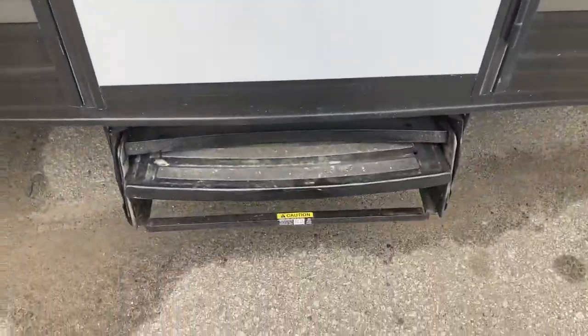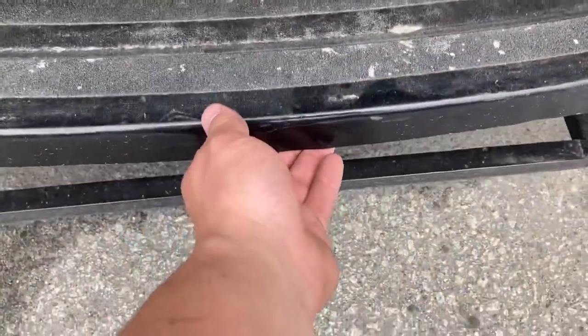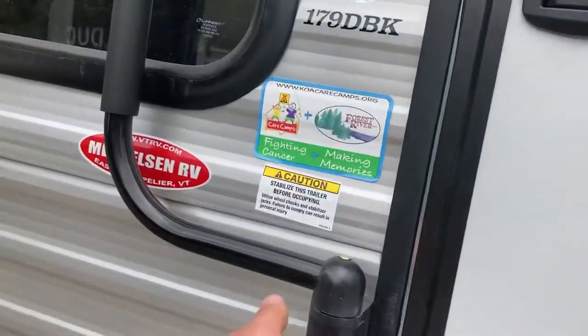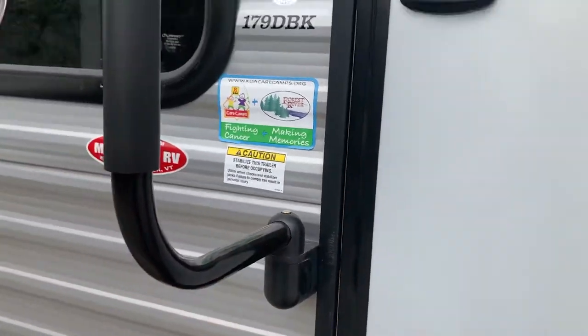Going inside - your steps, you just pull up and pull out. Then this step will just push in. Your grab handle right here, you just push up and twist, and that's out.